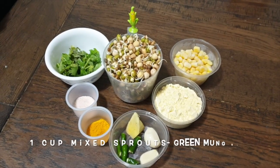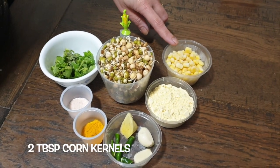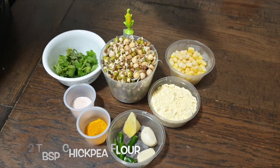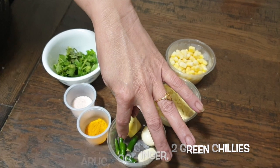For the ingredients you need one cup of mixed sprouts — you can use any sprouts you have at home — two tablespoons of corn kernels, two tablespoons of chickpea flour, two cloves of garlic, about an inch or 30 grams of ginger, and two whole green chillies.